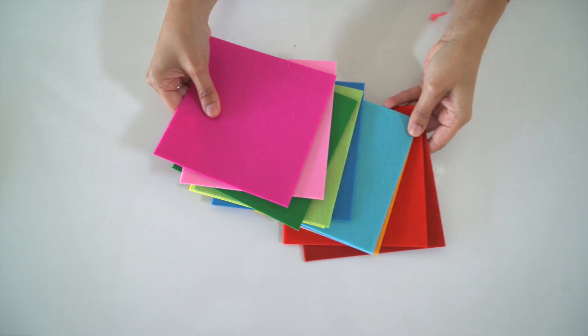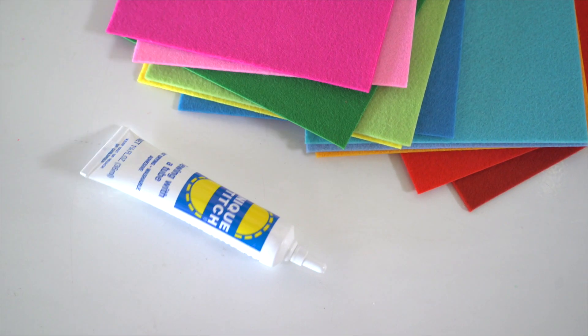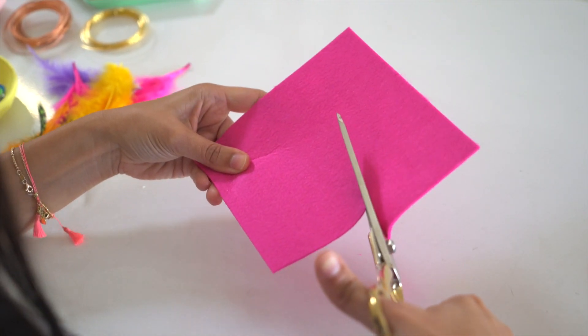To start, you'll need felt, scissors, no-sew glue, and assorted decorations like feathers, pom-poms, googly eyes, and more. Here's how.